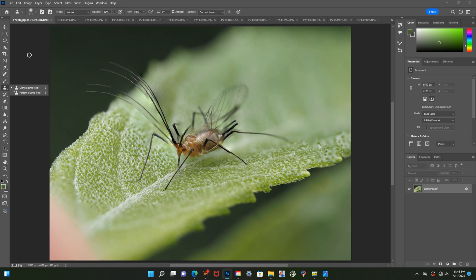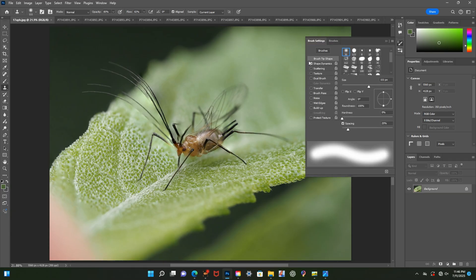Now onto the editing. The first thing I do before I start is open all the images that were in the stack so they can all be available if I need to clone stamp from those images. The clone stamp tool is used to seamlessly remove any distracting artifacts or ghosting that remain after the stacking process.